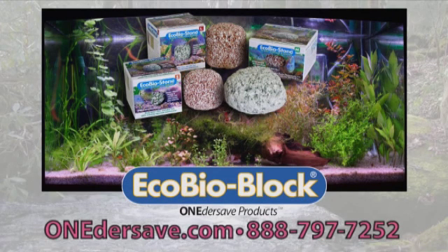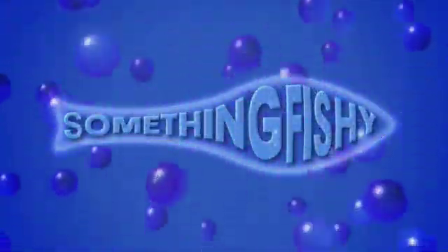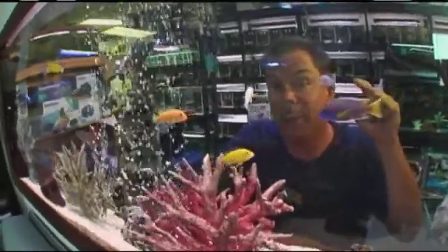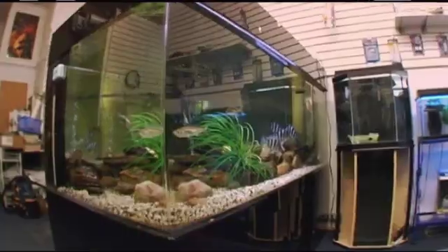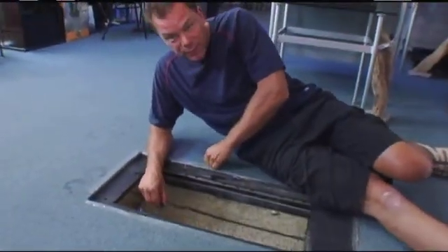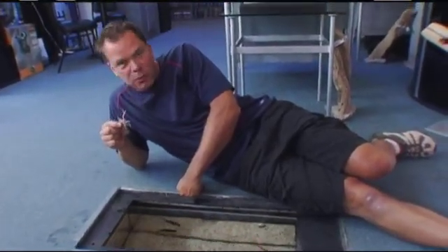We just got done talking about where fish come from. Well, one of the places they end up is right here. We're at a place called Something Fishy in Cleveland, Ohio. Dave's not around so we're going to have a little bit of fun while he's absent. Something Fishy is amazing, especially if you're looking for hard-to-find fish. This place has several large rooms filled with hundreds of cool fish — there are tanks everywhere you turn. What aquarium store do you know that has a tank in the floor? Well, here at Something Fishy, there is a tank in the floor.